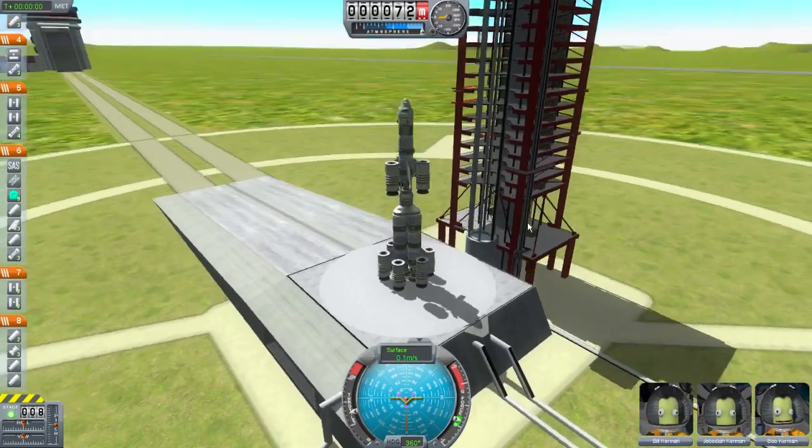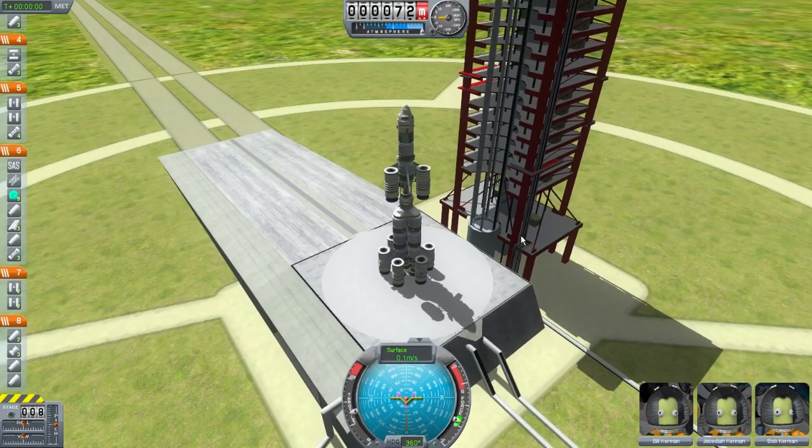What we're going to try to do in this mission is get back into orbit, but get more of a circular orbit. So we're not trying for the moon yet or anything, so hold your horses on that. But yeah, let's launch this thing and see how it goes.